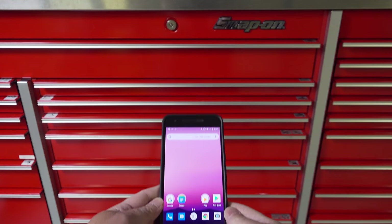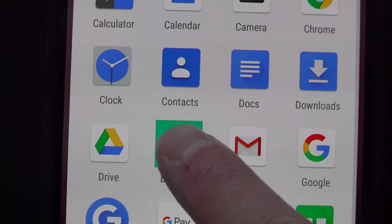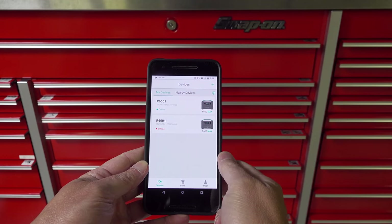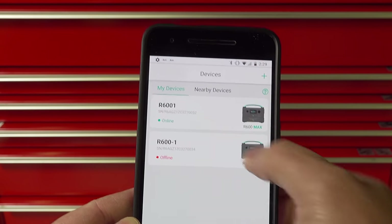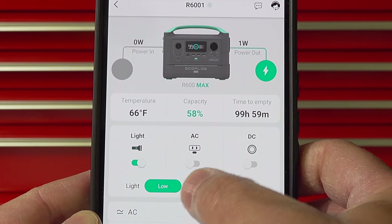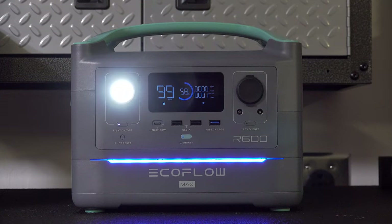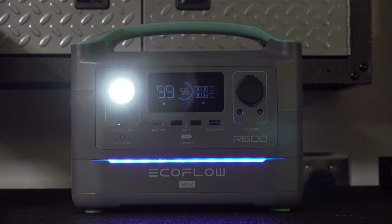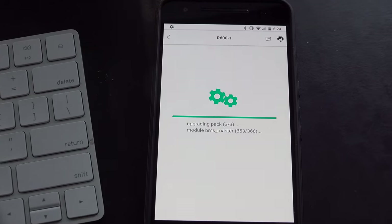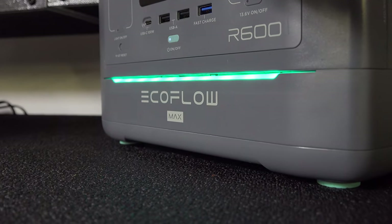No one on the market had an app to control their battery generator, so when EcoFlow told me they had one, I was really excited — but I figured the app was not going to be very good. And I was completely wrong. This is only a beta version of the app and you can pretty much control everything. For the first time, you can sit back on your phone and monitor your device, seeing how much power is going in and out. You can do fun stuff like changing the color of the lights or turning the built-in light off and on, and you can even update firmware. Considering this was a beta version, I really think the finished version should be even better.